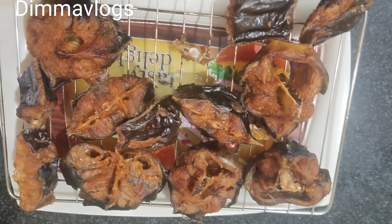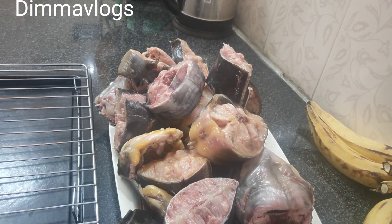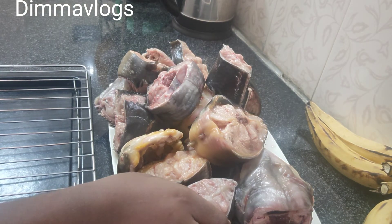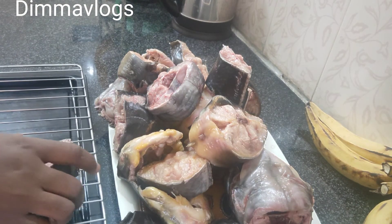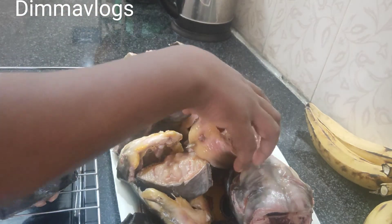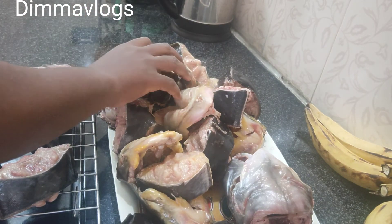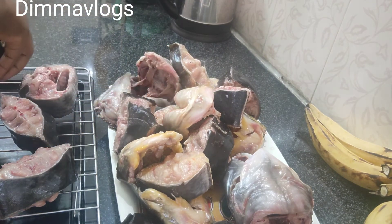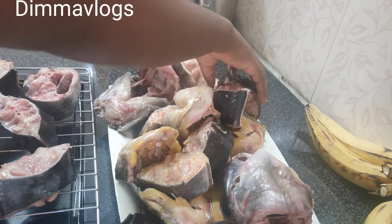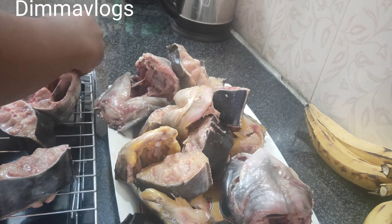To get started, you need to wash your fish. This is a freshwater fish and it has a slimy thing on the body, so you have to get rid of that because you wouldn't want that to be part of what you are going to cook. I washed it with salt and hot water first to remove the slime.